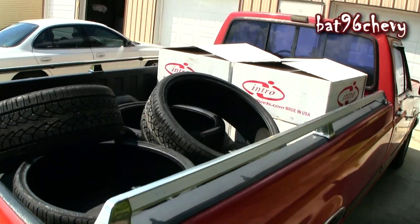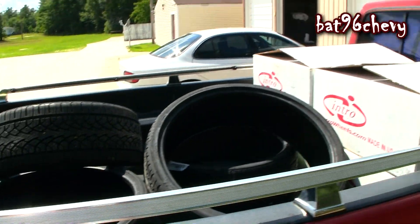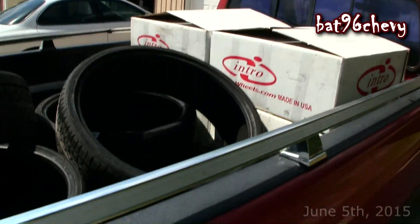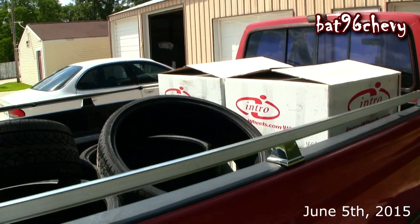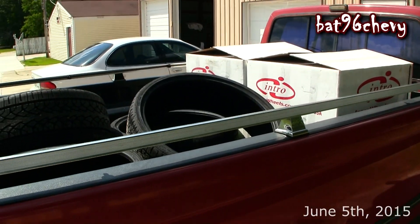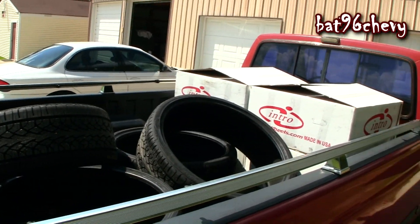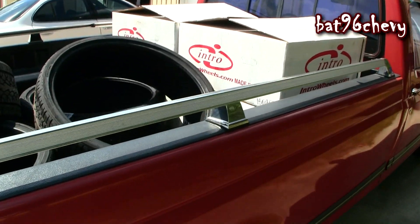What up YouTube, it's been a while since I made a video of myself talking. Anyway, people following Facebook and Instagram know that I sold my Forgiados. They are gone — a guy from Carolina with a Dodge bought them, they're gonna look real clean on there. I'm waiting for him to finish it up, but anyway, on to the next thing.